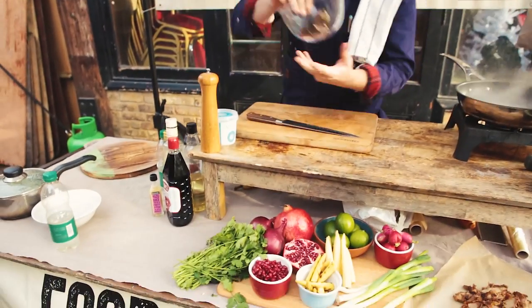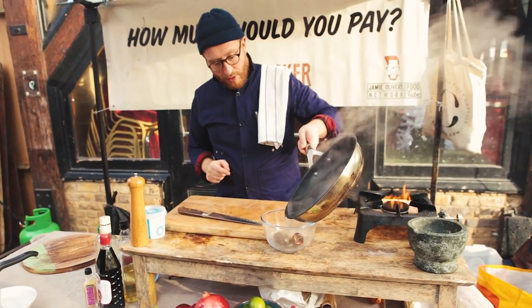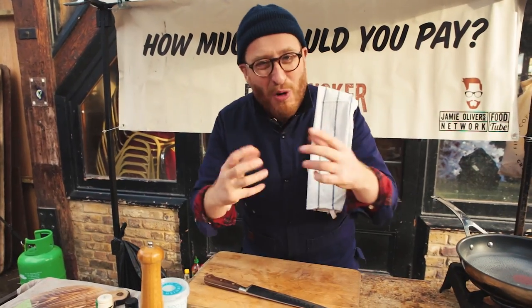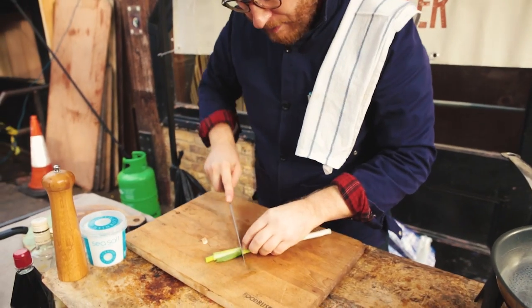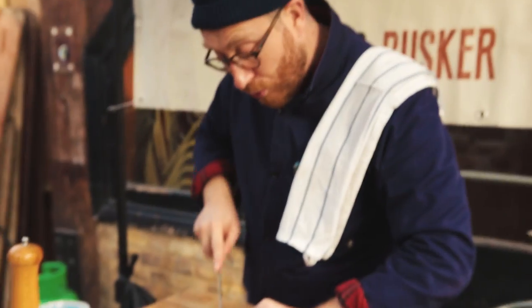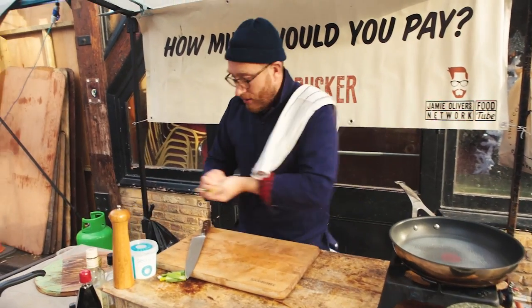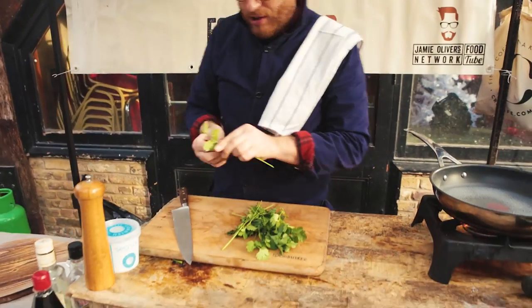First thing I'm going to do is rehydrate these Mexican chilies. I've got some hot water and I'm just going to pour that over those. They're called Casabelle Chilies — let me know in the comment box below how I should have said it. Tacos are all about the garnishes, the stuff you put on top. So, spring onions — I'm just going to top and tail them into three, cutting them into nice thin strips, then put them in some cold water. Get some coriander, pick some nice leaves and drop.